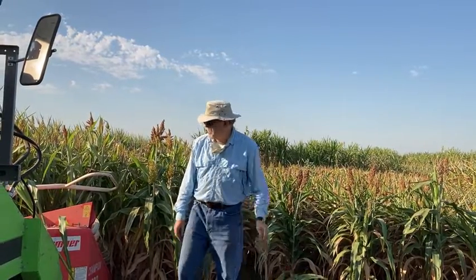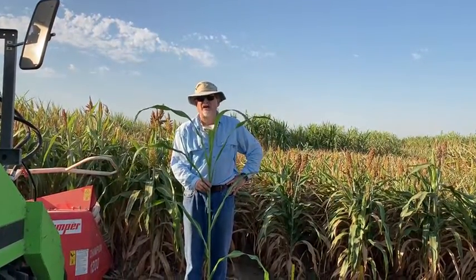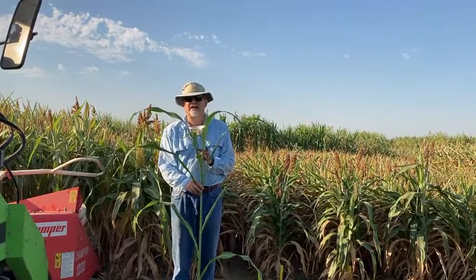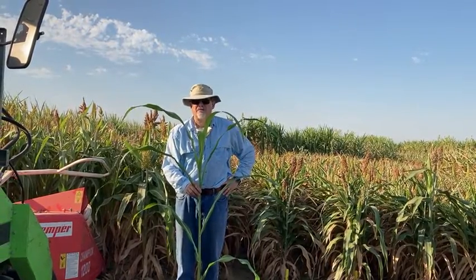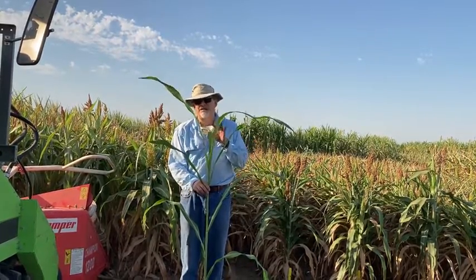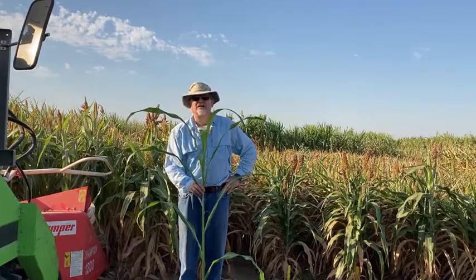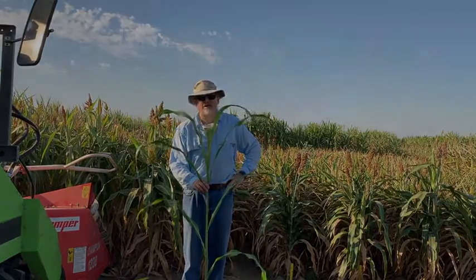Much better digestibility. The other thing you'll see in sorghum is what's called photoperiod sensitive. This plant is only about 60 days old right now — by the time we get ready to harvest, this will probably be close to 10 feet tall. Photoperiod sensitive sorghum means it won't flower here in the United States until really late — late October, November — when the days start getting shorter. What this is really good for is producing high tonnage. In terms of digestibility, this might not be the best thing for an animal, but we are putting brown midrib into these photoperiod sensitive varieties that will make them much more digestible as well.